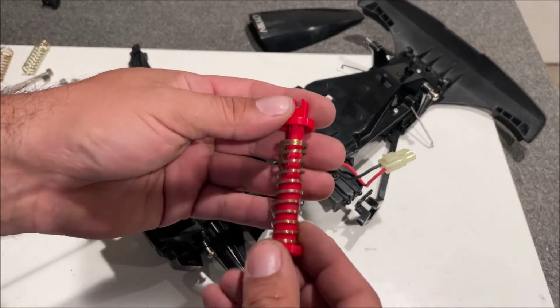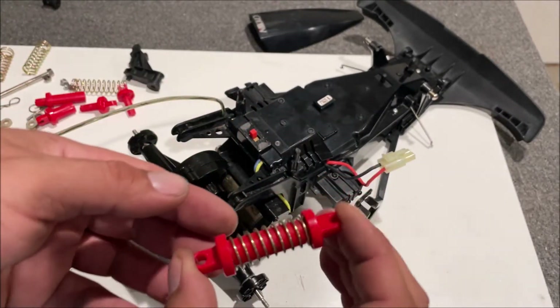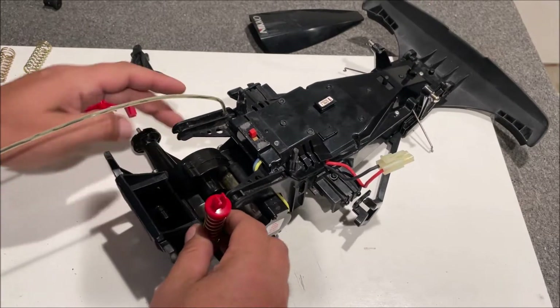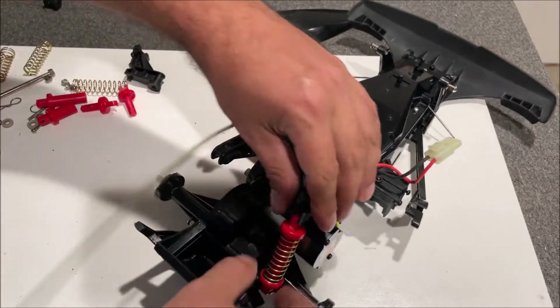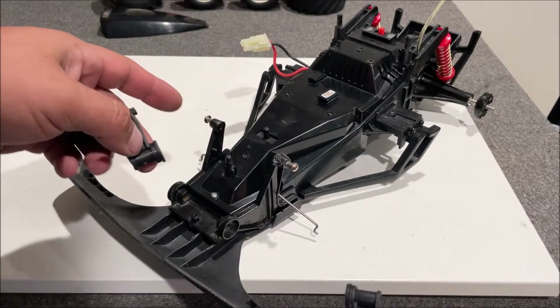Everything's looking good back here — let's go ahead and put the shocks on the back. We're going to put the friction dampers, or shocks, on the back. They're sort of toy-grade but they do work. Be super careful with these.